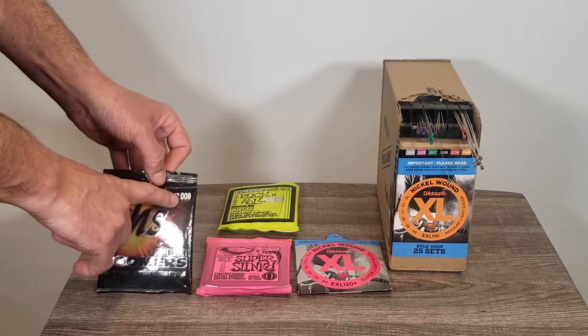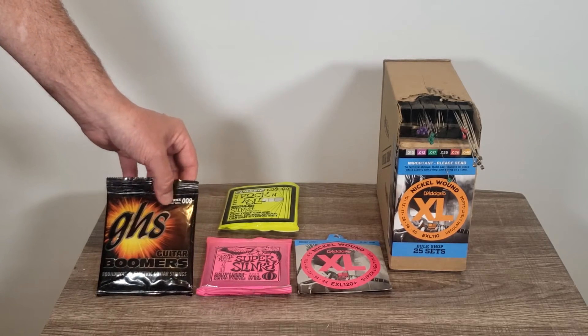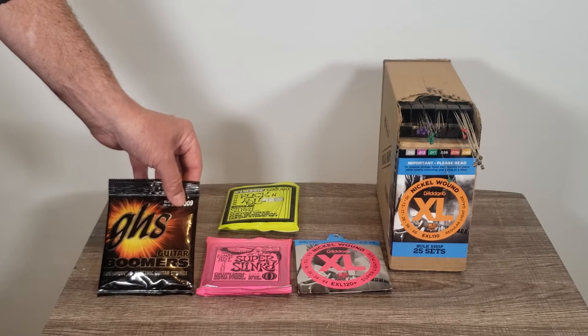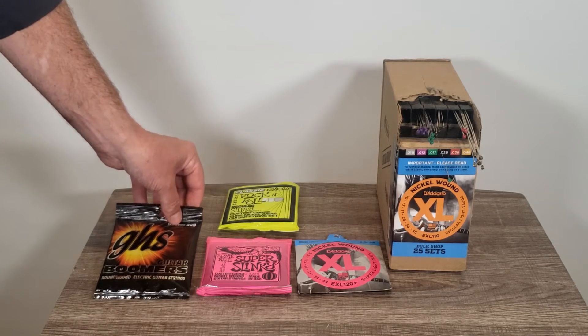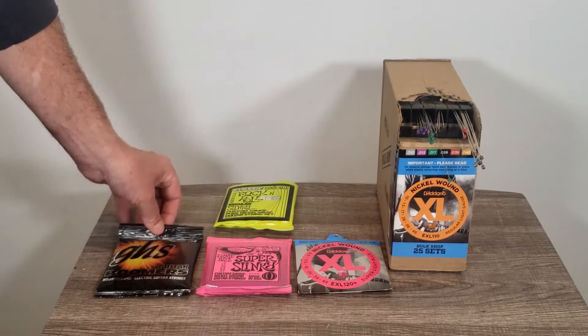Strings come in all different types of gauges. These, for instance, are 9s, which is sort of on the lighter side. Usually they'll go 8 through 11, or even 12, which is pretty heavy. A lot of people tend to go with 9s or 10s. If you find yourself breaking strings, you might want to hop up to a set of 10s.